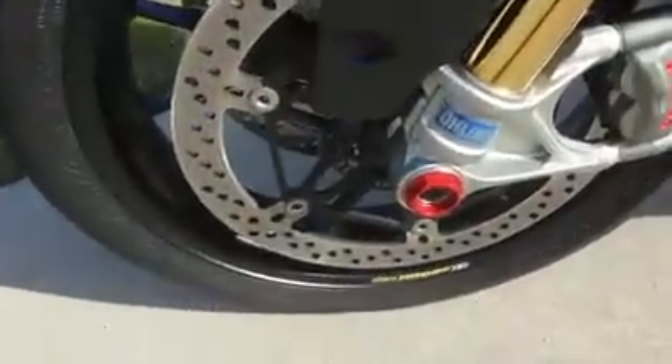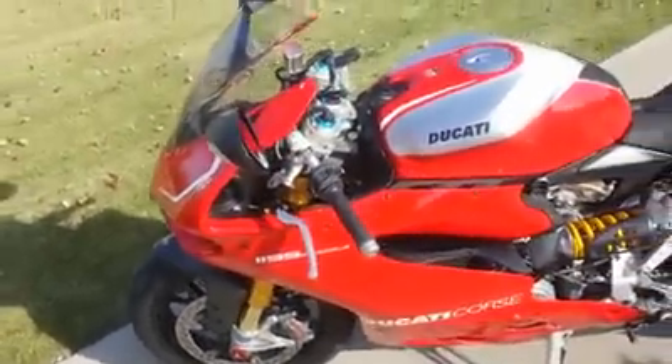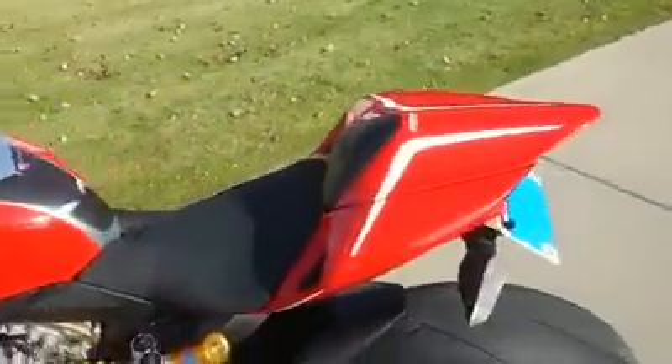I have a red knot up there. I've temporarily installed this fender eliminator, but I'm going to get an integrated unit over the winter — that's by Evo Tech. It cleaned up the back much, much more than the stock.